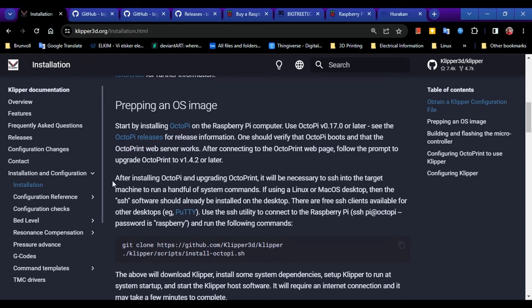One big thing: the Klipper docs say to start by installing OctoPi on your Raspberry Pi. OctoPi is great, but for Klipper I think it's a little over-bloated. Klipper is all about streamlining and having full control, whereas OctoPi is all about plug-ins and extra things. If you're running Marlin and decide Klipper is too much, I recommend installing OctoPi — until I switched to Klipper, OctoPi was a dream and I still recommend it to anybody using Marlin.